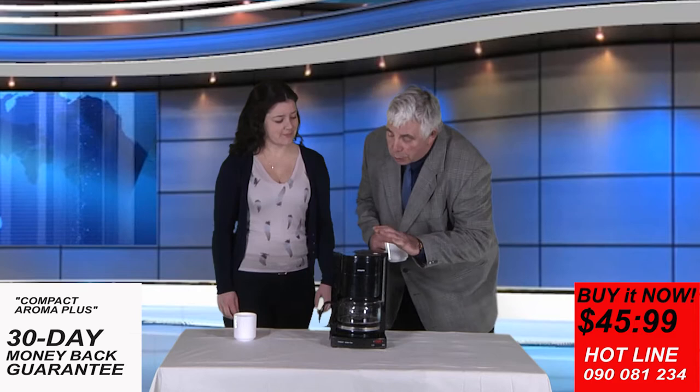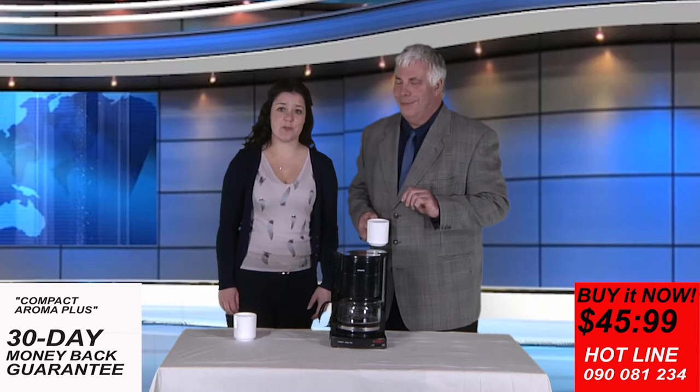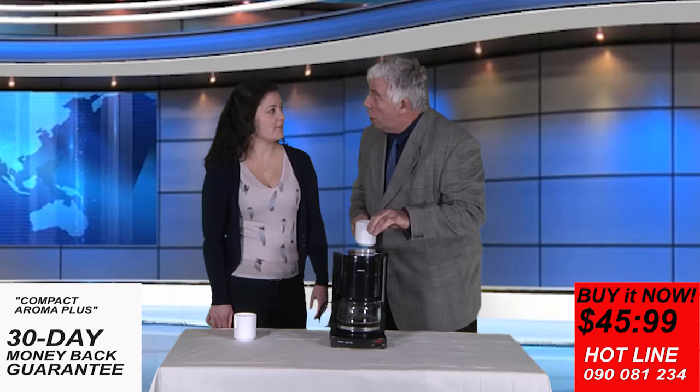The Compact Aroma Plus serves 10 cups of delicious coffee. Ann Cripps thought it was a great idea to keep your coffee steaming hot. There is a setting between 1 and 3 which allows the temperature to be changed.